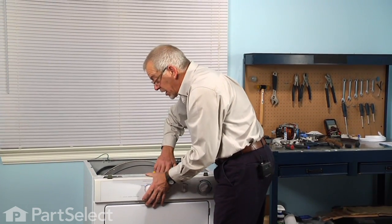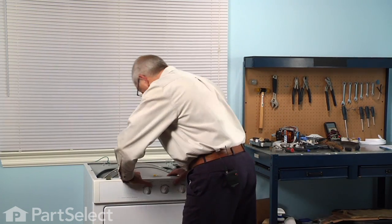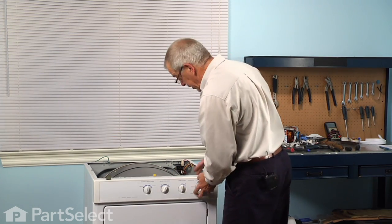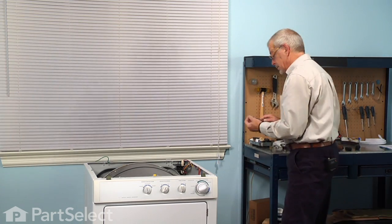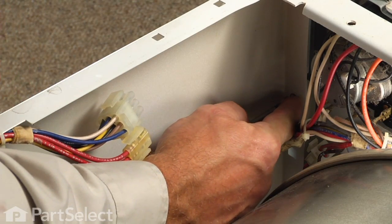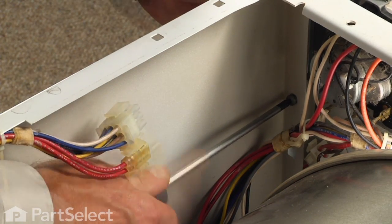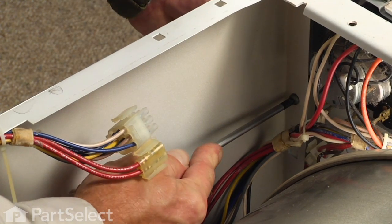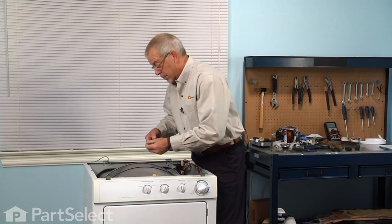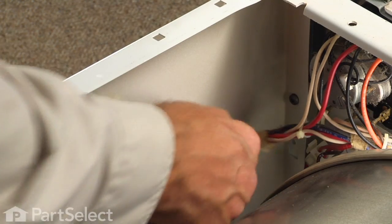Then we'll need to lift up slightly on the drum so that it clears the front felt and glide. Snap that into place, and then we'll replace the two screws.